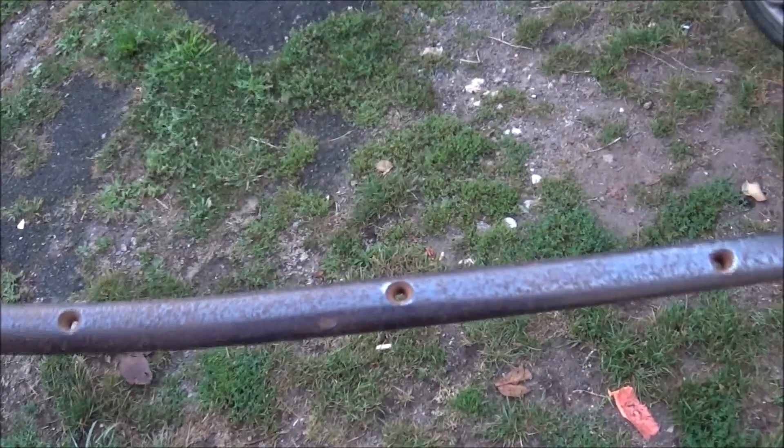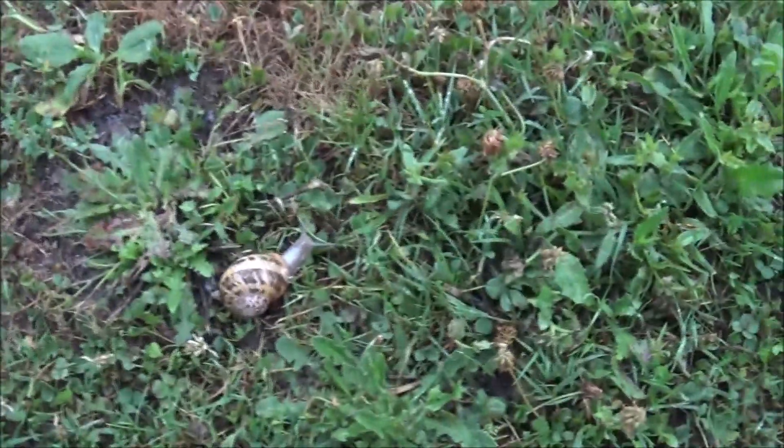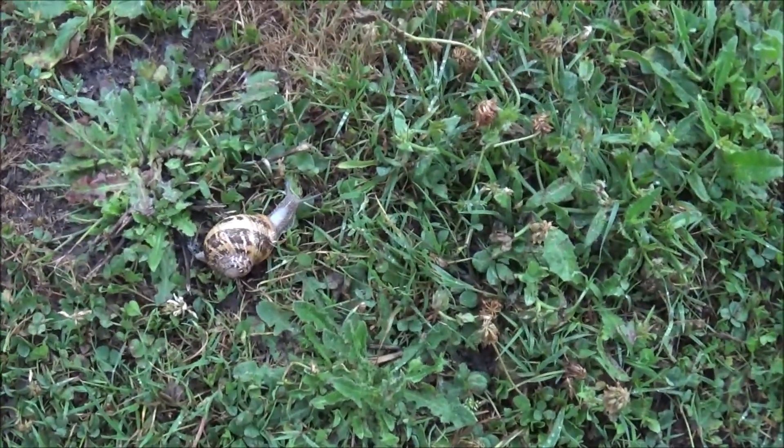Good morning to you. Good morning. Today — what's today? Friday, 1st of September 2023, and we've got visitors. That's nice, isn't it? Having visitors first thing in the morning.